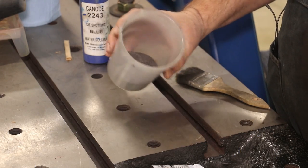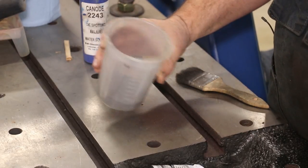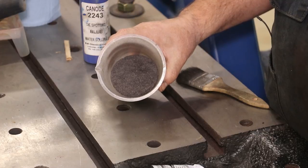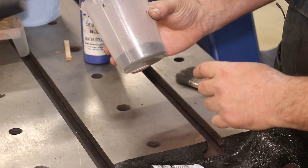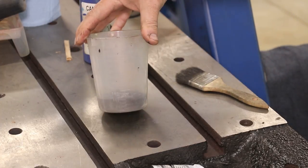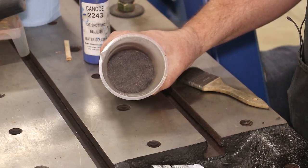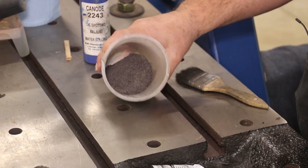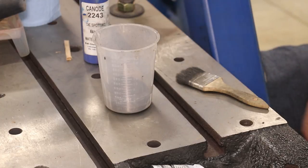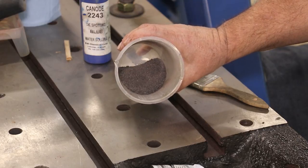I thought it was also interesting — as I was doing all my scraping, each pass I would take all the shavings that were scraped off and put them in this cup and kept up with them. I'm sure we lost a few that were flung out, but this is the bulk of the cast iron that had to be scraped off to get it where it needed to be. It's got a scale on the side of the container — it's about 90 milliliters in volume, about three fluid ounces, of iron shavings. So it's a lot of scraping. I'm very thankful I have a Biax power scraper to move all that metal with instead of having to do it the old-fashioned way with your muscle. This is by far the largest scraping job in area that I've ever dealt with.